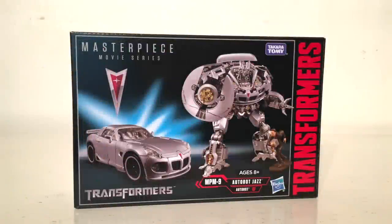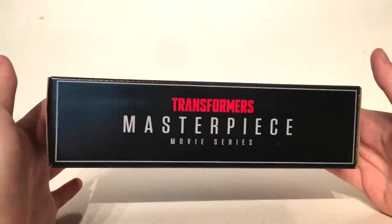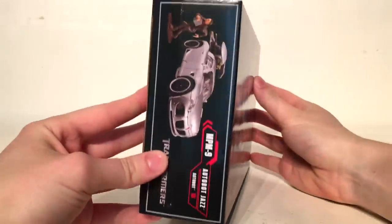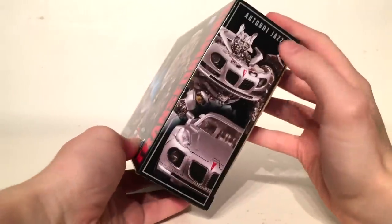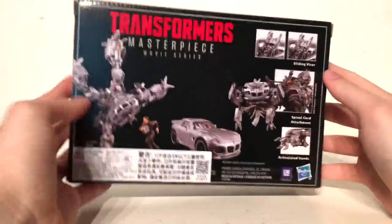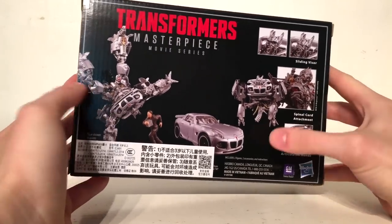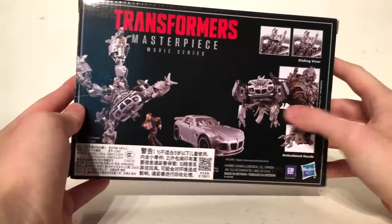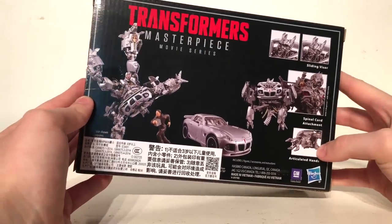Starting off with the packaging, on the front we have a really awesome image of Jazz in his robot mode as well as his vehicle mode. We have the Pontiac Solstice emblem at the top, Masterpiece Movie Series, and that this is MPM-9 Jazz. The top of the box reads Transformers Masterpiece Movie Series. The side of the box shows Jazz in vehicle mode with the Sam Witwicky figurine. The other side shows Jazz in robot and vehicle mode, and on the back we have a really cool image of Jazz doing some kind of somersault, Sam Witwicky, the vehicle form, Jazz being split into two pieces by Megatron, the sliding visor, as well as the articulated hands.